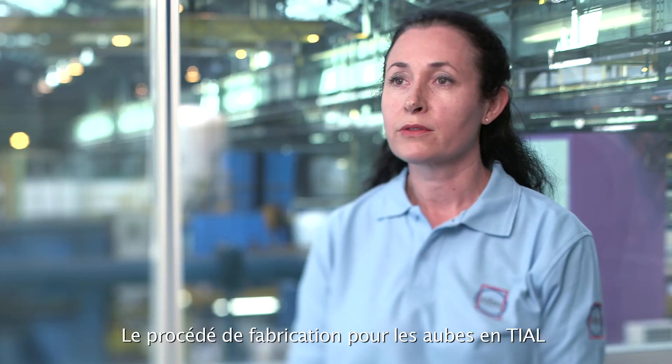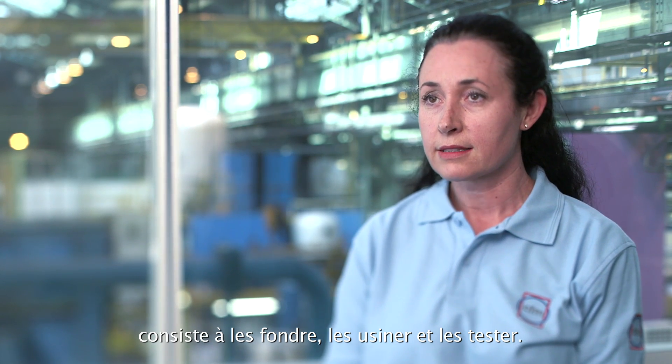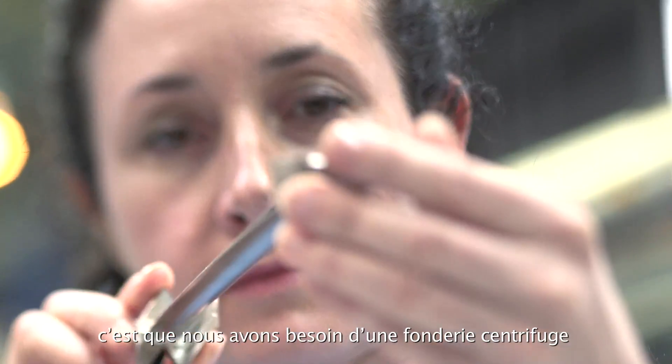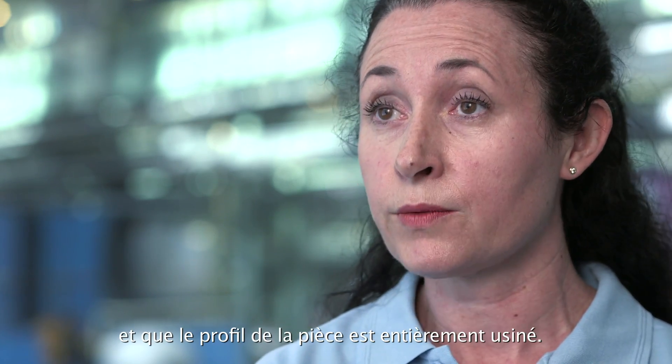The manufacturing process of the titanium aluminide blade consists of casting, followed by machining, coatings, and testing. What is really new compared to CFM parts is that centrifugal casting is required for titanium aluminide alloy, and also that the airfoil — the part — is fully machined.